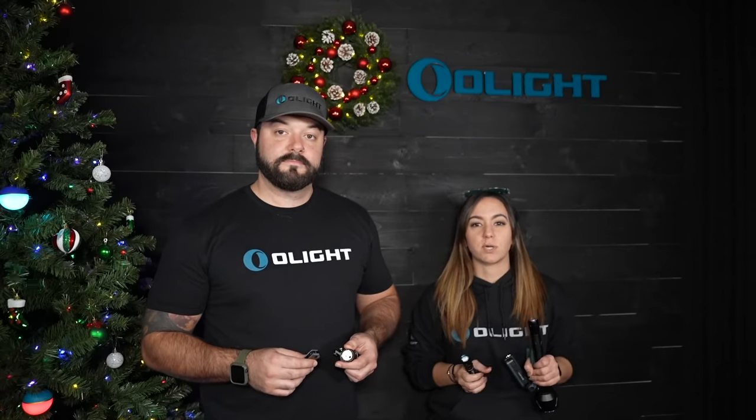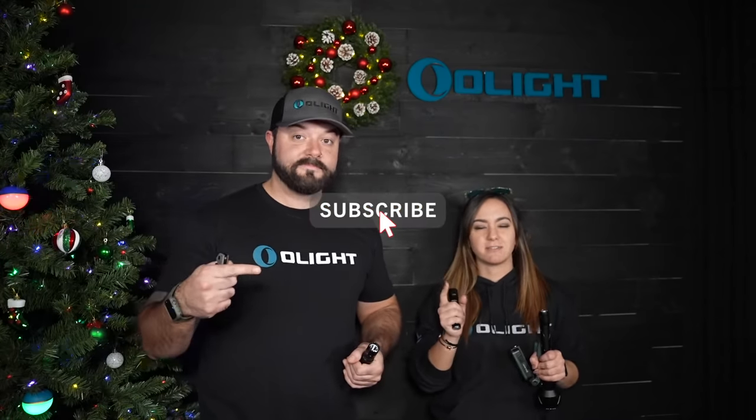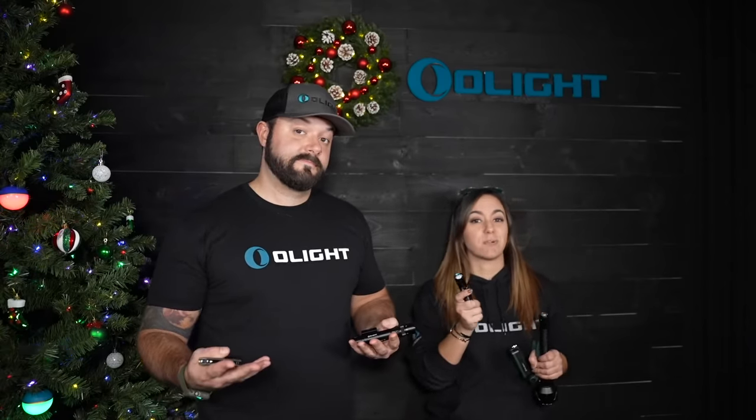The way this giveaway is going to work is we are going to have three winners who are going to win the light of their choice. All you guys need to do to enter is subscribe to this channel, like this video, and leave us a comment below on what light you want from Olight Santa this year, and your wish might come true.